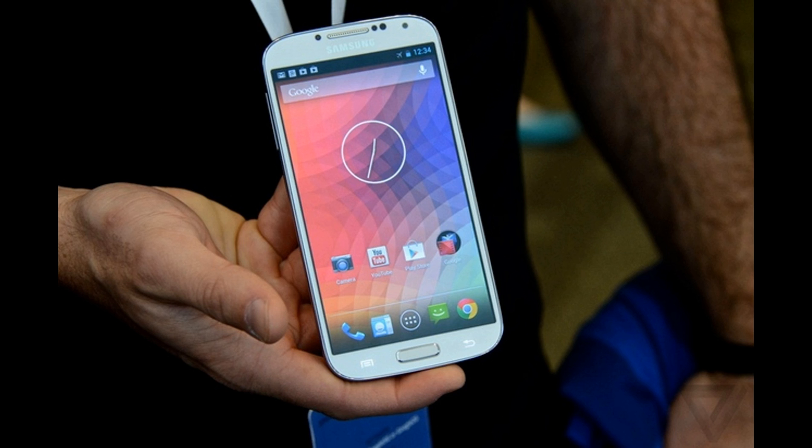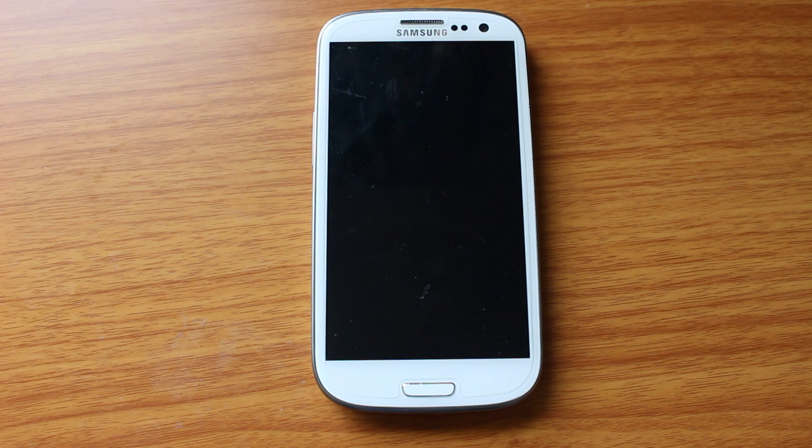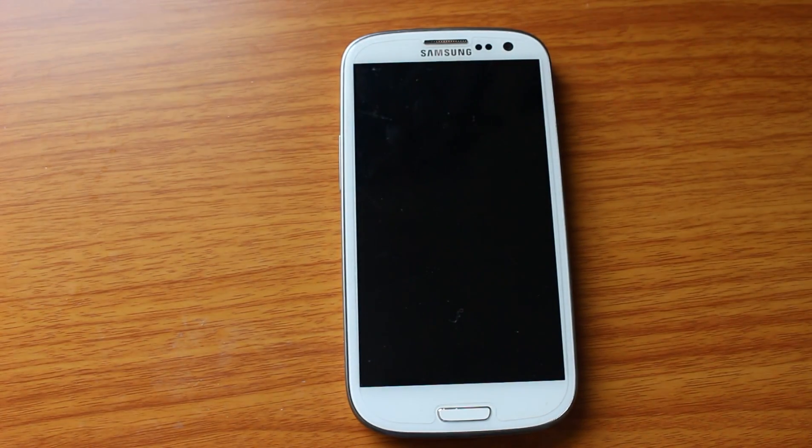CyanogenMod 10.1 can be a very affordable alternative to getting some of those features. CyanogenMod is a custom ROM that you can run on Android devices. This is CyanogenMod 10.1, which is essentially Android 4.2, and I'm running it on my Samsung Galaxy S3 from T-Mobile. I'm just going to go through and show you some of the main highlights of this ROM.